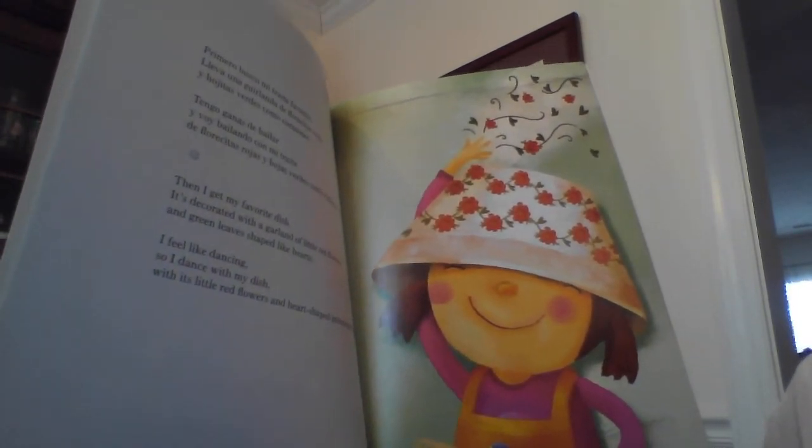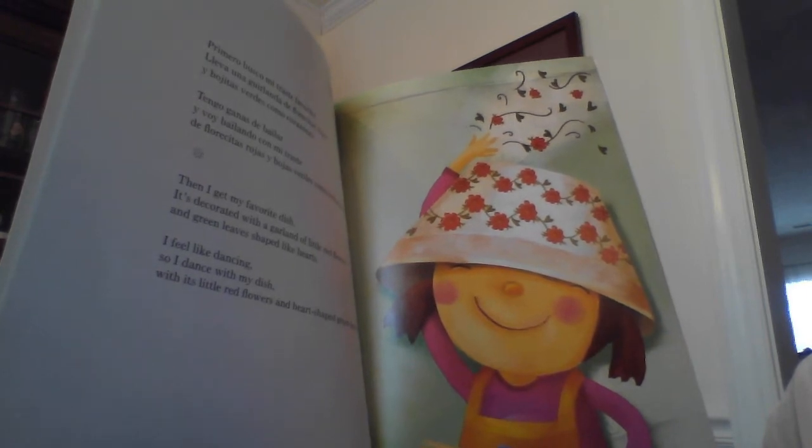Then I get my favorite dish. It's decorated with a garland of little red flowers and green leaves shaped like hearts. I feel like dancing, so I dance with my dish with its little flowers and heart-shaped green leaves.